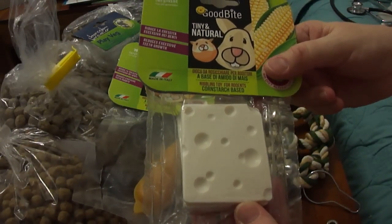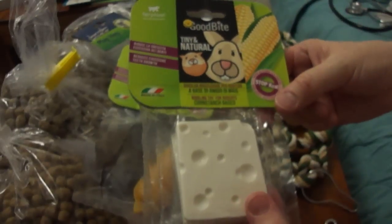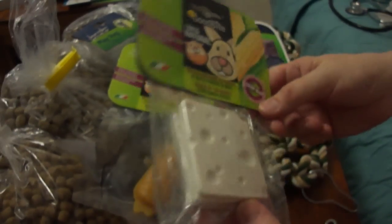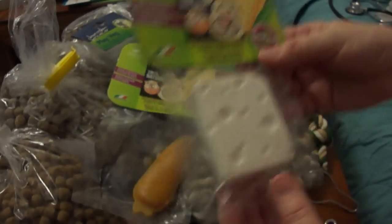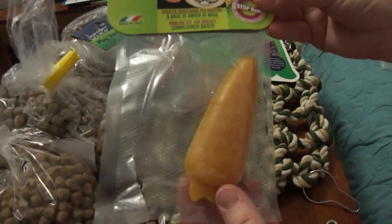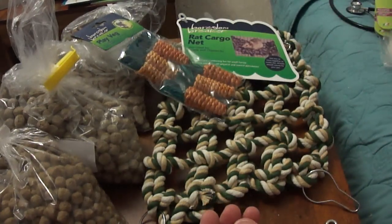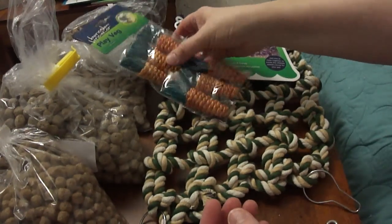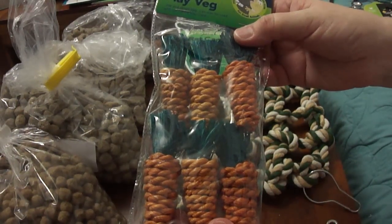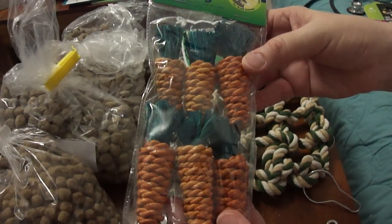First thing we got was the Good Bites Cornstarch Chews, which the rats do like. There's two in this pack — we used to buy them from Pets at Home for £3 for one chew, but this was £3.60 for two at VioVet. We also got the corn one and the carrot one, and there's an apple one which we haven't tried before, but they're very good value. And these were six little sisal-type carrots which were £2.40 for six — that's quite a good price, as they're normally around £3.50 for six.